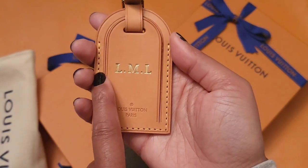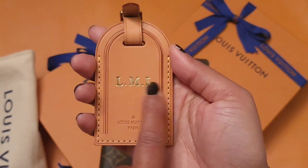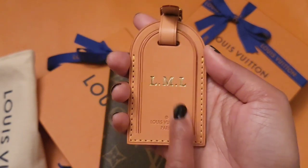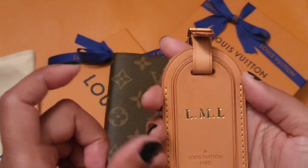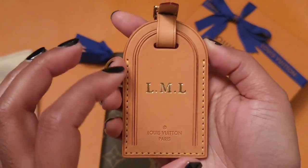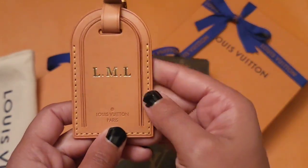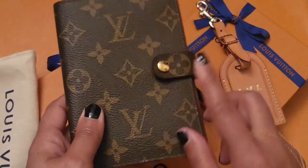Everything that I get initialed is always the same — three initials with the two dots, and I always get the same size unless the item is too small and the hot stamping has to be smaller. When you go into the store to get items hot stamped, they have you fill out a card, pull out a clear overlay, place it on the item so you can see exactly how it's going to look, you agree on it, sign off on it, and come back to pick it up when it's done.